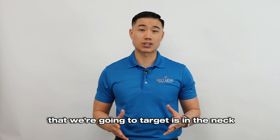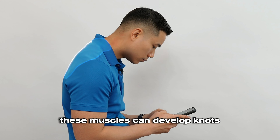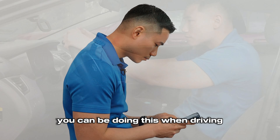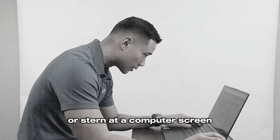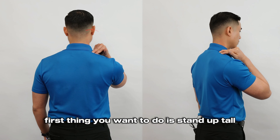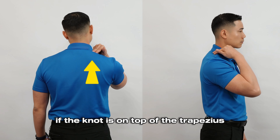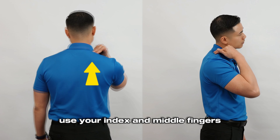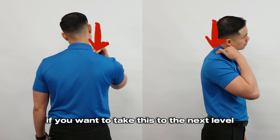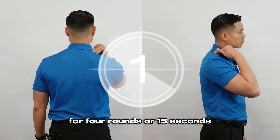The next group of muscle knots that we're going to target is the neck and the upper back, called the trapezius. These muscles can develop knots if you're in a slouched forward posture for long periods — when driving, looking down to use your cell phone, or staring at a computer screen that's too low. Stand up tall and find a knot between the neck and the tip of the shoulder. If the knot is on top of the trapezius, use your index and middle fingers and apply medium pressure into it. To take this to the next level, maintain the pressure on the knot and tip your head away and towards the knot for four rounds of 15 seconds.